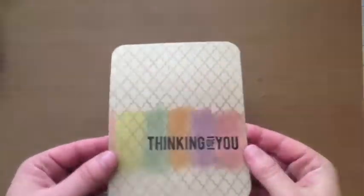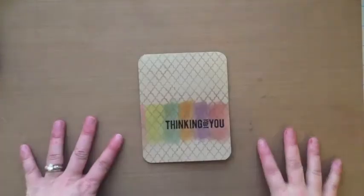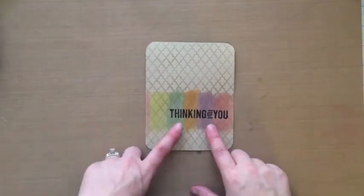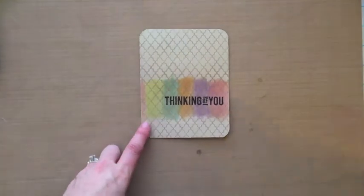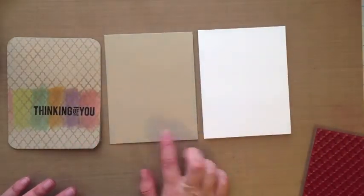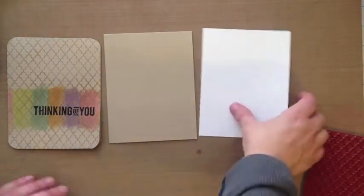Hi everyone, Laurel here. I made this card and posted it on yesterday's blog and it was inspired by the clean and simple card making class over at the online card classes. If you're not taking it, you're crazy. I put my own twist on it by using the distress markers and I wanted to compare them to what they would look like if I used the inktense color pencils.